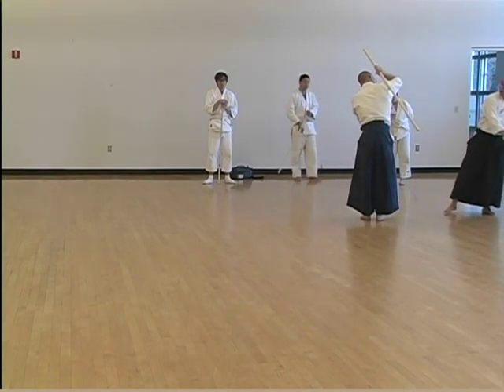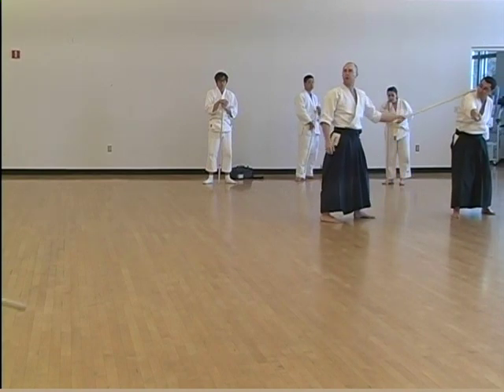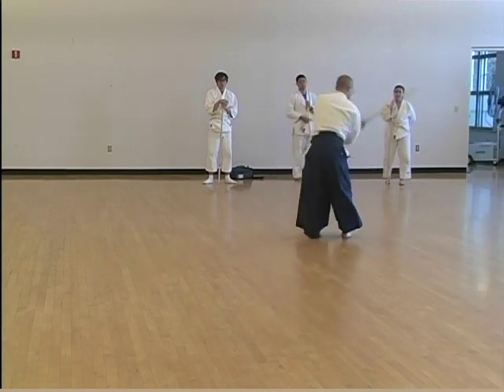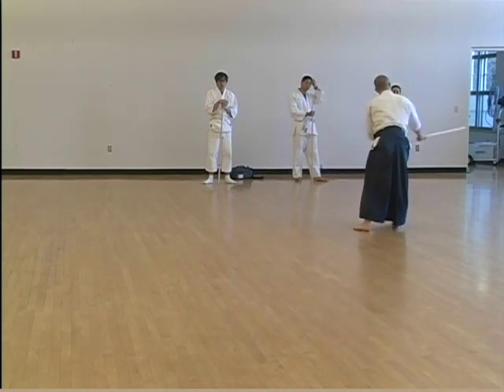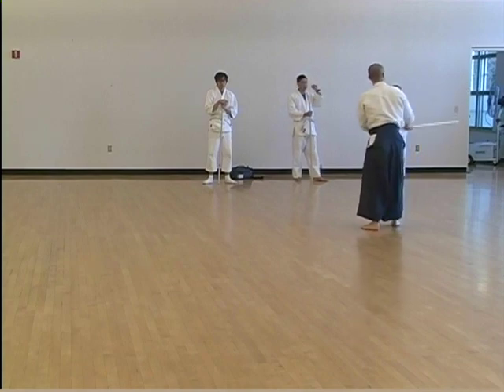You just keep it there. To here. Watch this alone. One, two, three, four.